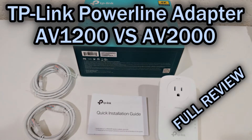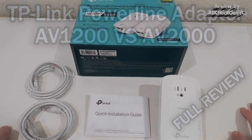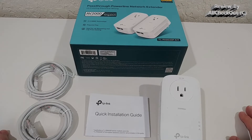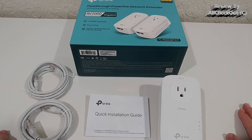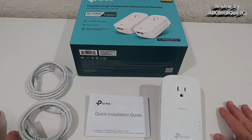Welcome to this quick review about the TP-Link AV2000 pass-through powerline network extender kit. What I'm going to talk about in this video is to compare the AV2000 with the AV1000, which is the older model with a slightly lower throughput. There's a huge difference in what you get and the possibilities, so it's definitely worth looking into in more detail.